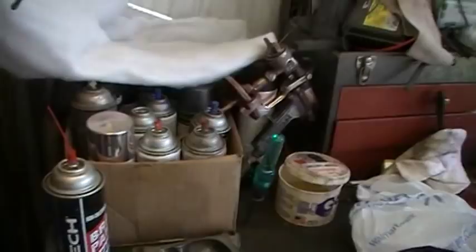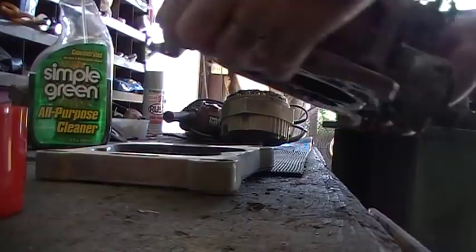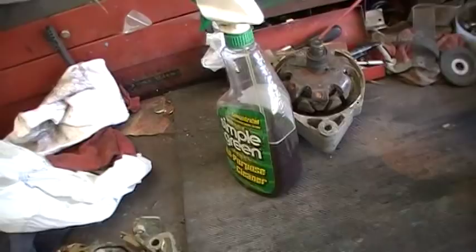This is going on my AMC 401 thingy. I've got to get the cobwebs out of that and stick it on my army truck. So I've got lots of good stuff to do.